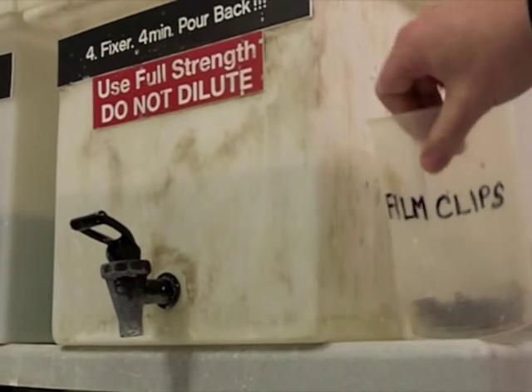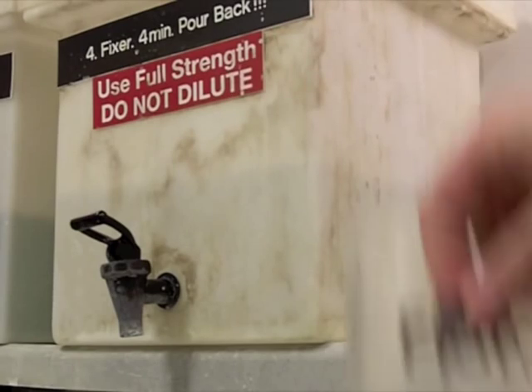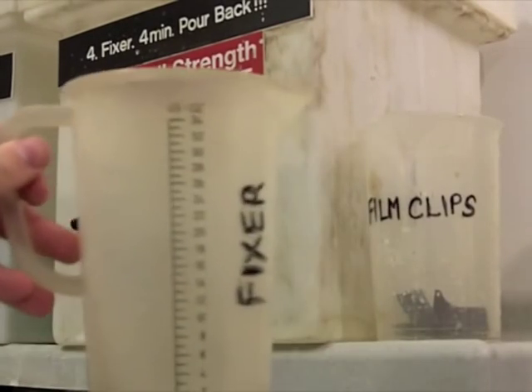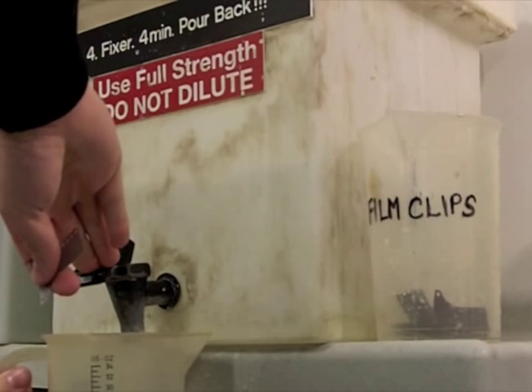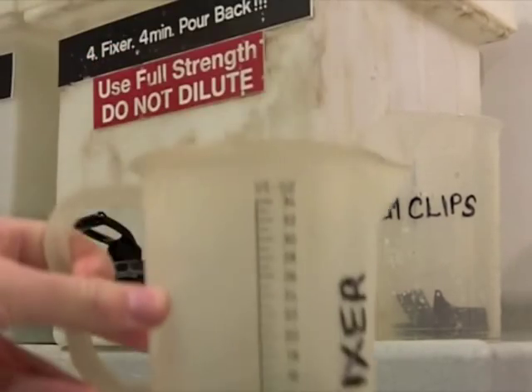This video shows you how to test fixer before you process your film. You're going to need a little clip of undeveloped film. You can either get that from the film clip bin next to the fixer or in the film loading room. Get a graduated cylinder and you just need to get a few ounces of fixer — just enough to cover this small piece of film.